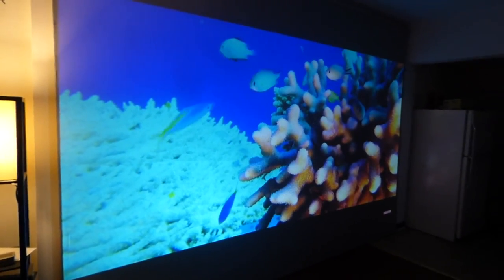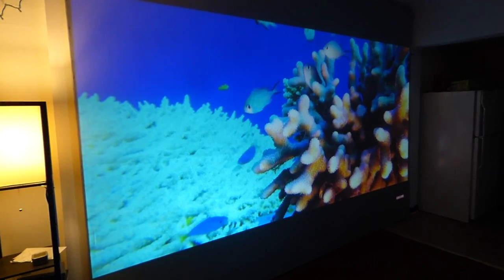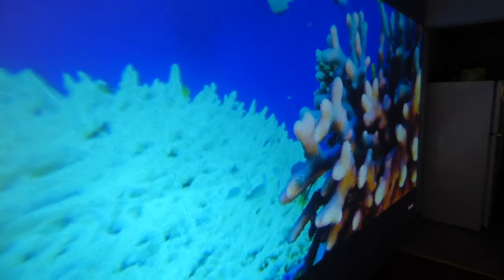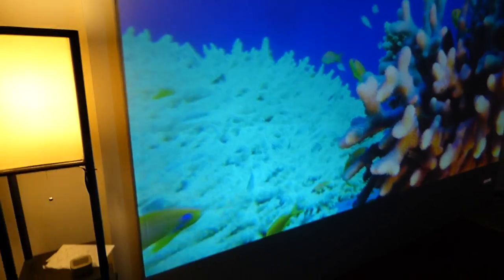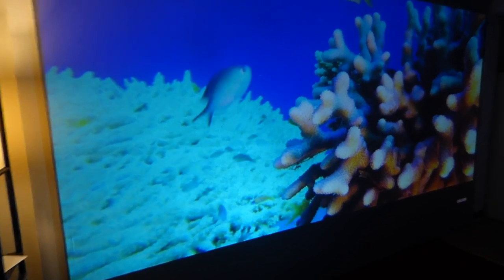Now, I don't understand why anyone would spend a thousand to five thousand dollars for a projection screen that you can't view on an angle. Here's our screen right here on an angle — we take the camera all the way to the edge of the screen. Look at that — our screens don't become black, they don't become washed out. As you can see, it looks fantastic. The screen does not become faded.